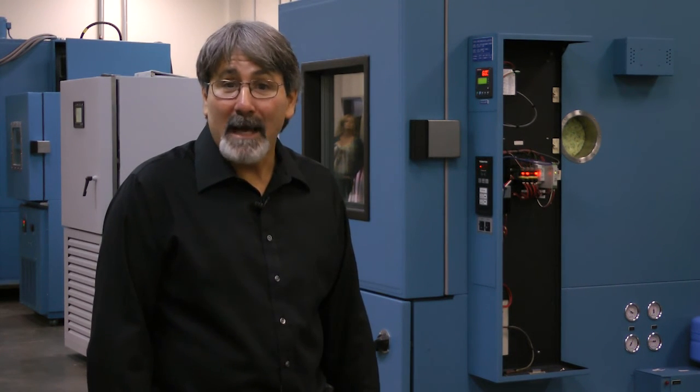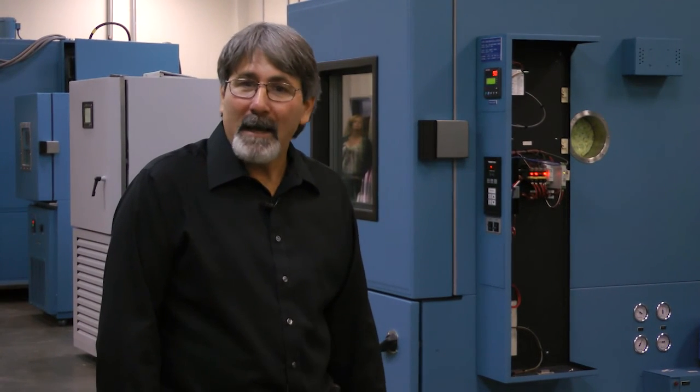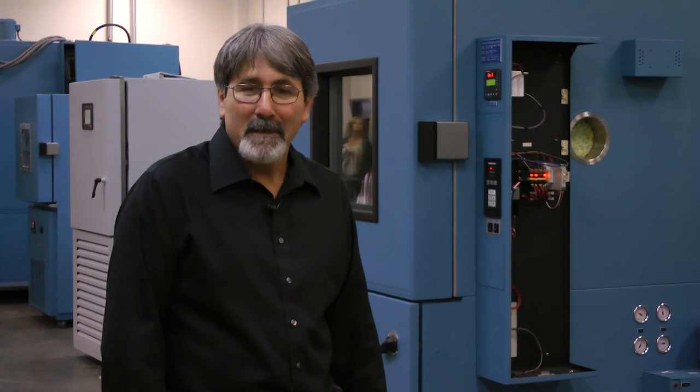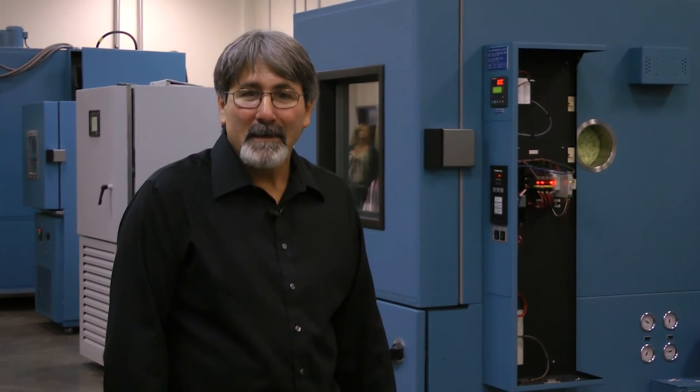We've been doing this for 40-some odd years and I've been doing this for 35 years plus. I may not know a lot, but one thing we do know is ovens — we know chambers, and that's our business. Just to let you know, you do have a full warranty on all our chambers, and that's why we go through such a thorough process of checkout. Thank you, and meet us on phase four.